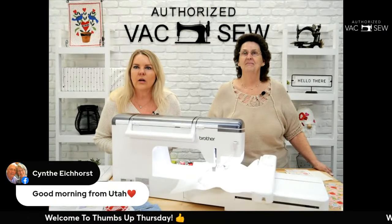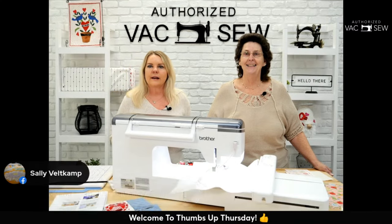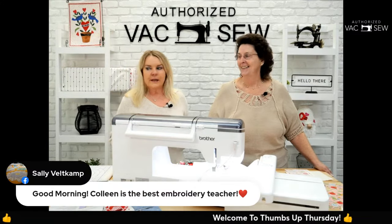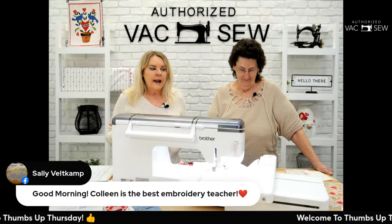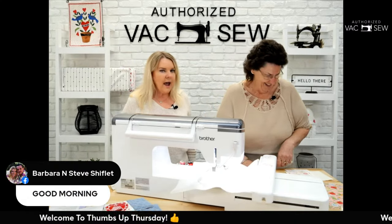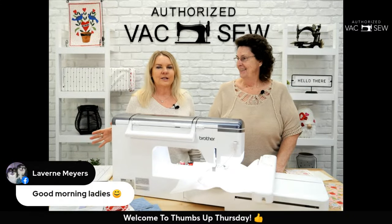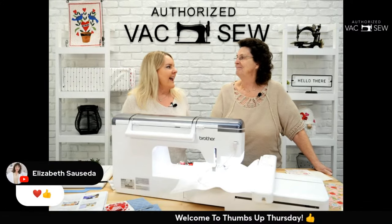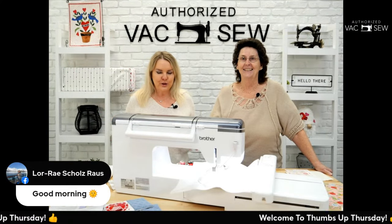We're getting some viewers this morning — how many do we have? I think the mug rug was a perfect idea because it's raining outside in Fresno, and I imagine everyone's grabbing a cup of coffee. Wouldn't that mug rug be so nice for your cup of coffee? There's room for a cookie too! I love the rain — I'm from Florida. It's a glorious day.